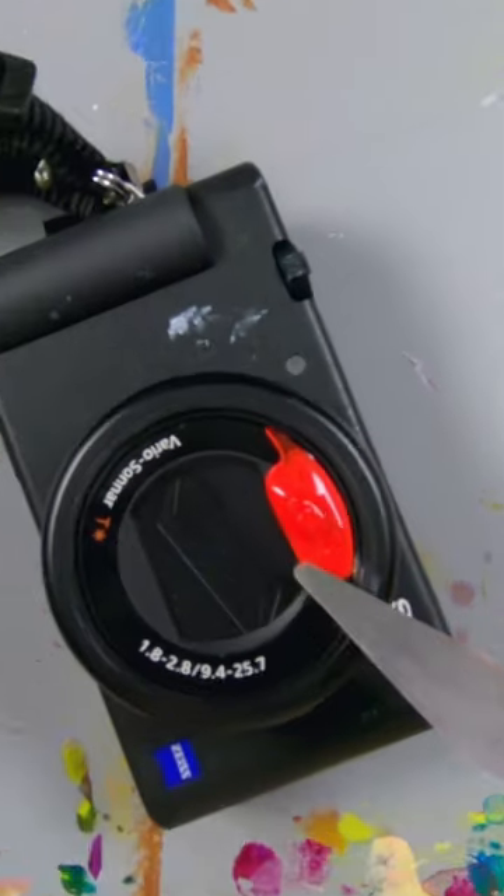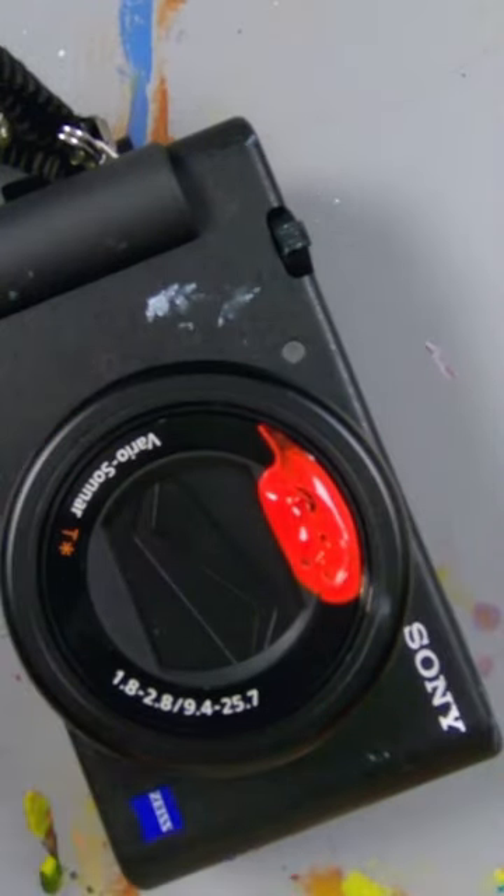So this happened when I was filming the video where I cleaned my palette, and I didn't notice that I got paint on the lens. It's still wet because it's Golden Open Acrylics.